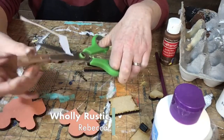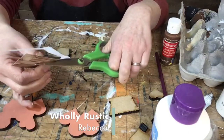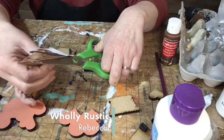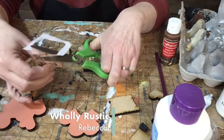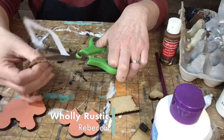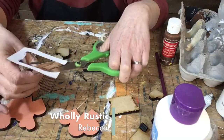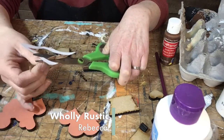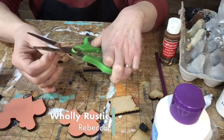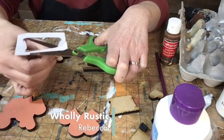Has anybody ever done decoupage paper? This is what we're doing. You get Mod Podge in your kit which works fine. I like to use something called Collage Podge — it's my favorite for paper mixed media and things like that.